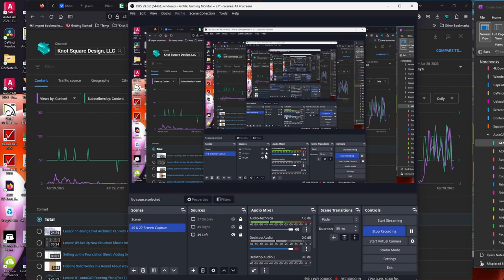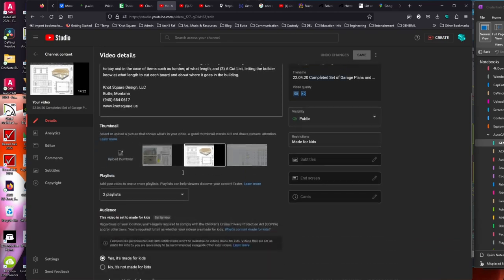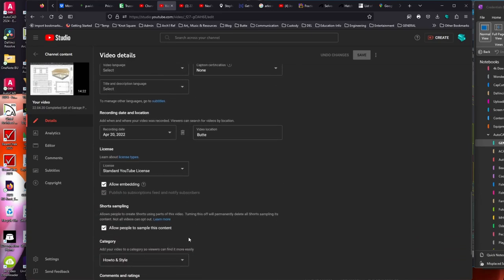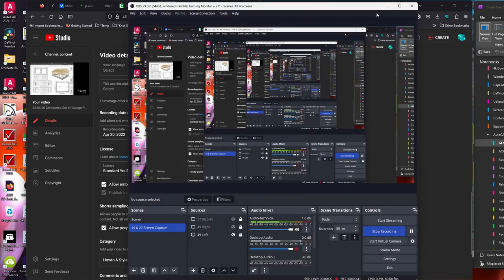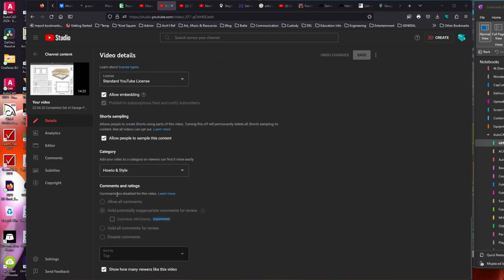If anybody's got some tips — the other thing is regarding comments. I have it set to hold potentially inappropriate comments because I don't need swear words showing up. But I've never gotten a comment, so I don't know if I have to release them, pre-review them, or if that was just a YouTube filter. I don't understand that.